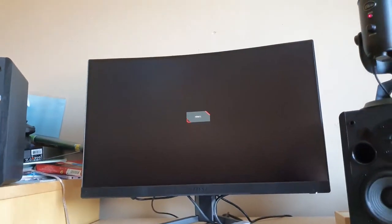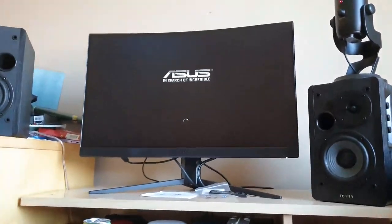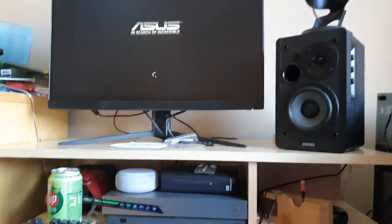The first thing that lights up is the mouse, then you see the graphics card flicker — it's all plugged in. There's the keyboard lighting up, and there's the mouse, and there's the monitor. Everything's on. ASUS — search of incredible.